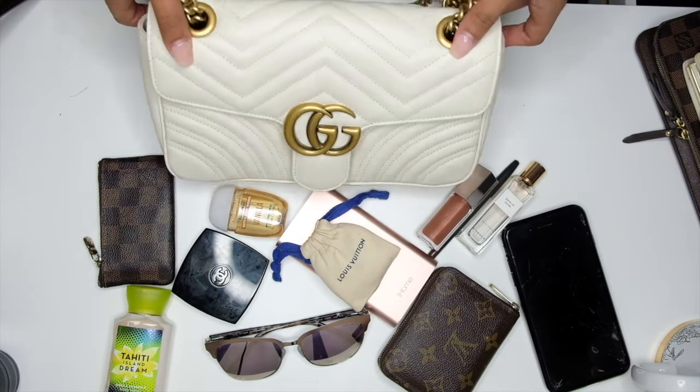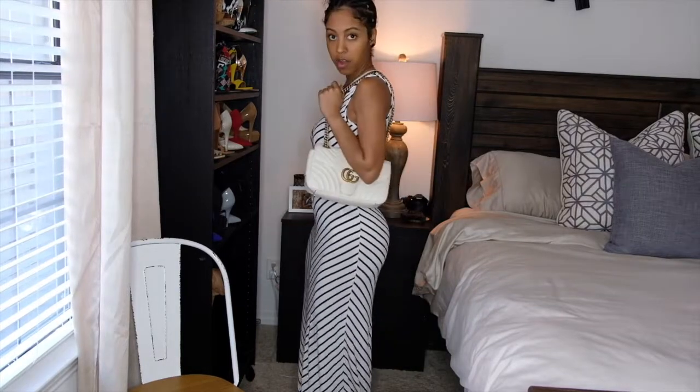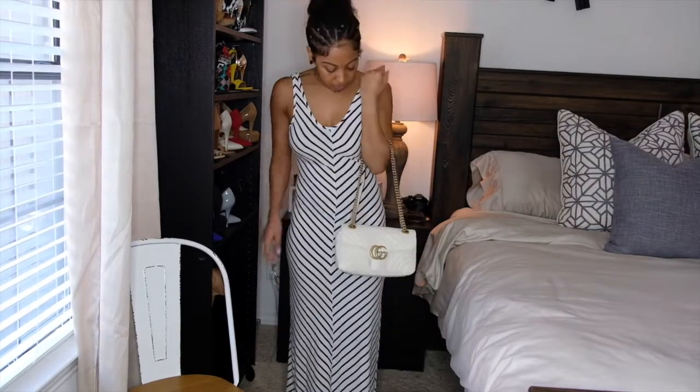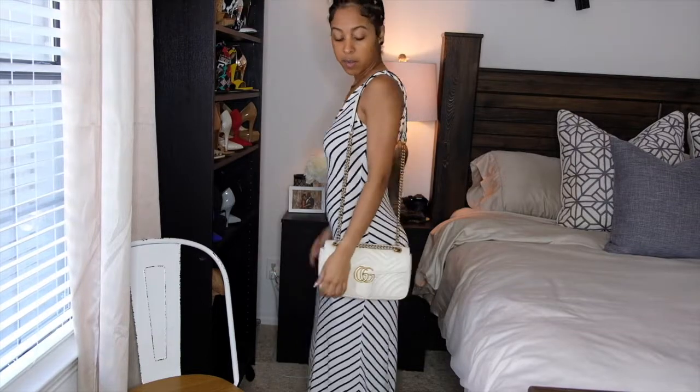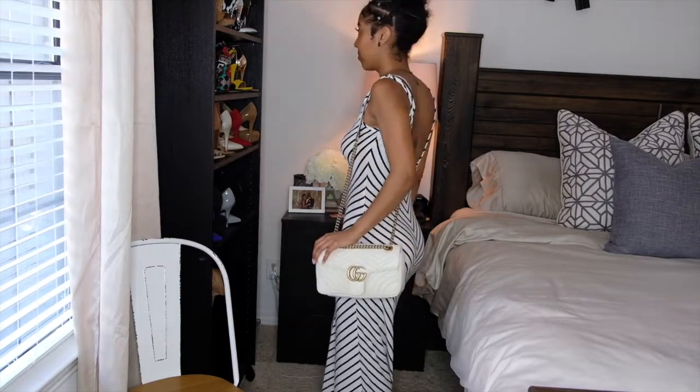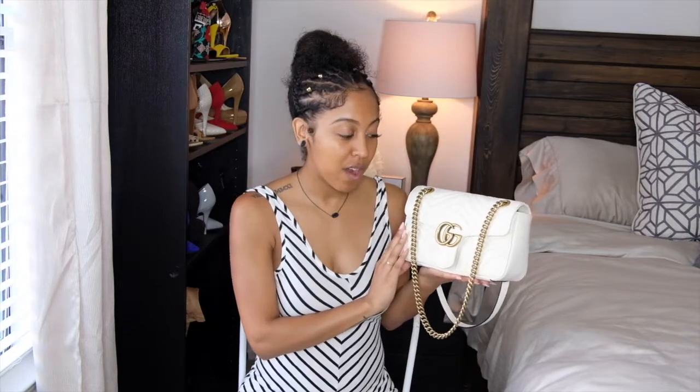So let's go through and do a few mod shots so you can see how the bag wears. If you guys want to know anything about the products I showcased in this video or have any specific questions about this handbag, go ahead and shoot me a comment down below. I hope you guys enjoyed this video and I'll see you guys in the next one. Bye!